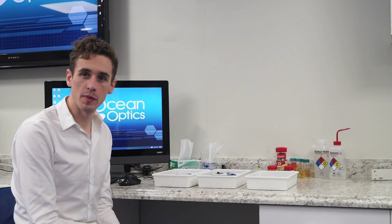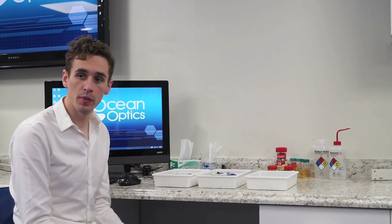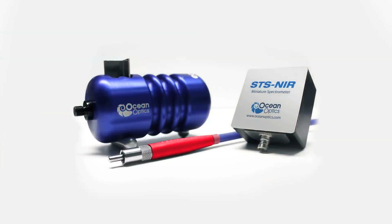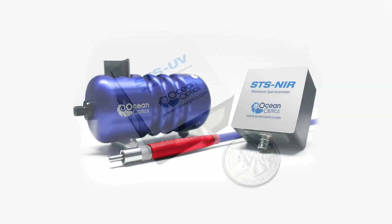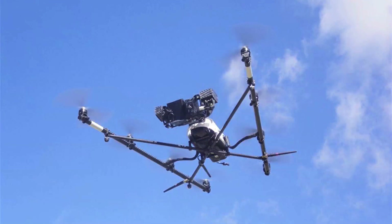OceanOptics spectroscopy products are all modular and let you use them not just in one way but for many different types of techniques and applications. Take our miniature STS spectrometer — not only is this tiny and great value, it's also incredibly flexible.